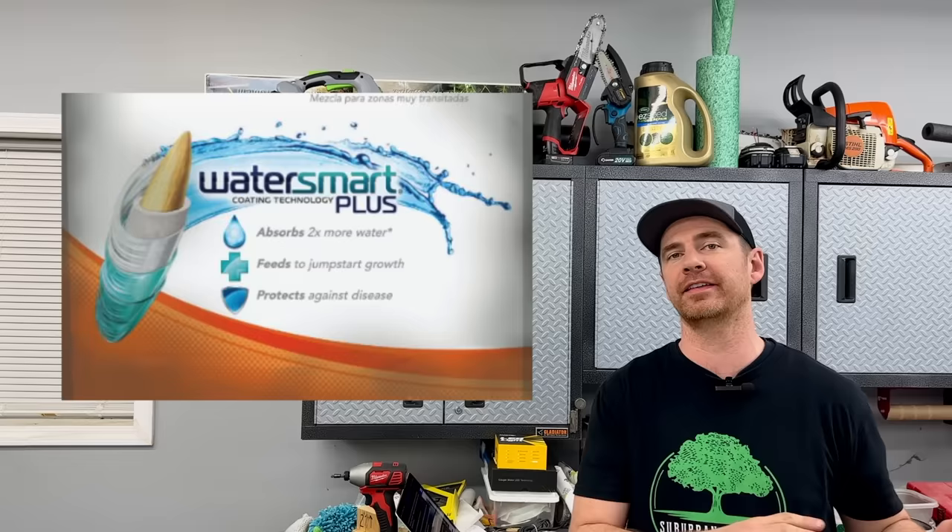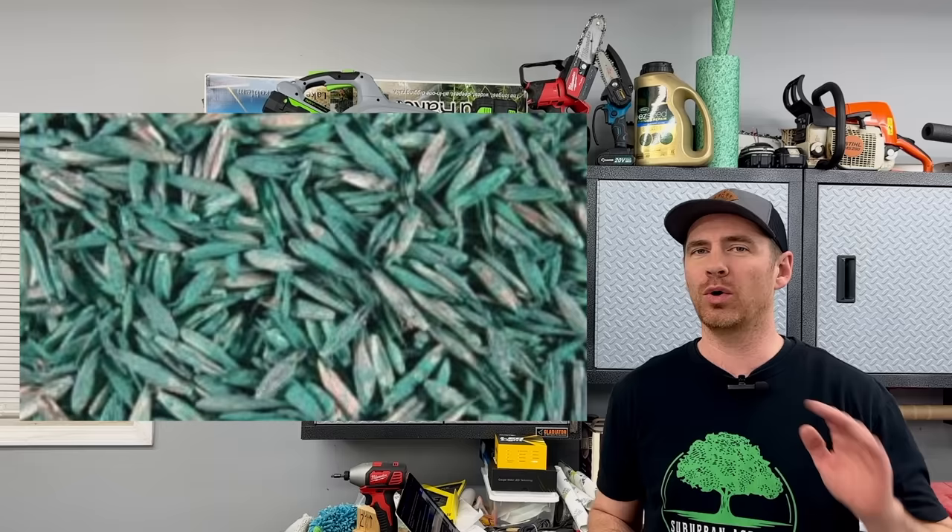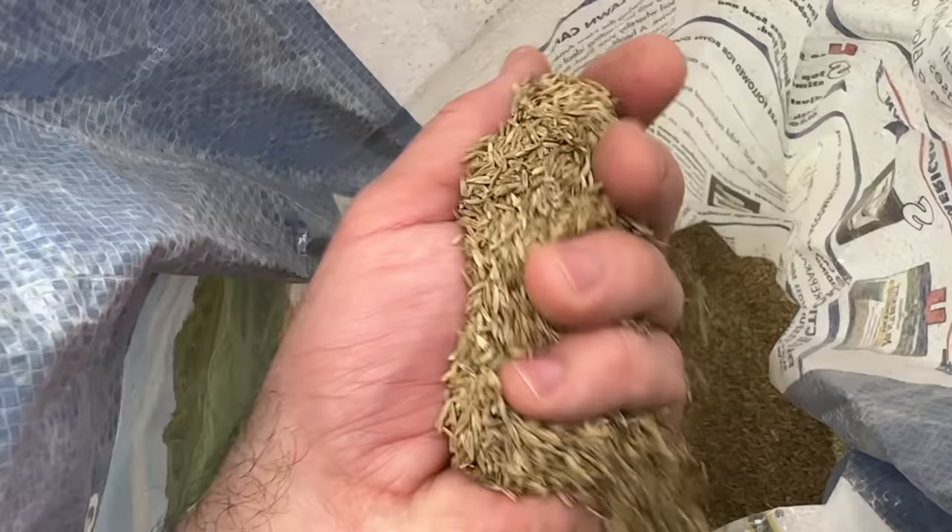You don't want to use coated seed from the big box stores for this method. Anything that says coated seed, is touting less watering, or the seed is just a different color in general — like blue, for example — that's a no-go. You want pure, unaltered grass seed for this, aka the good stuff.